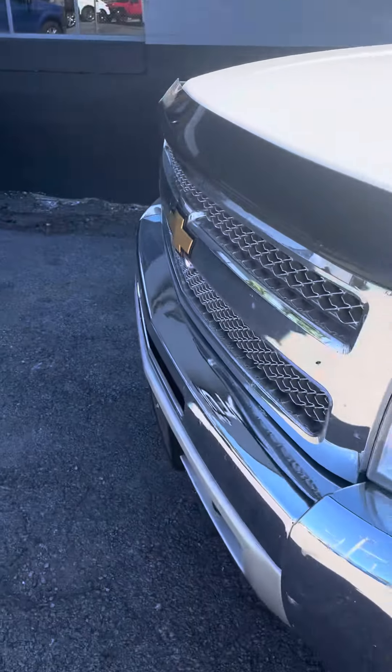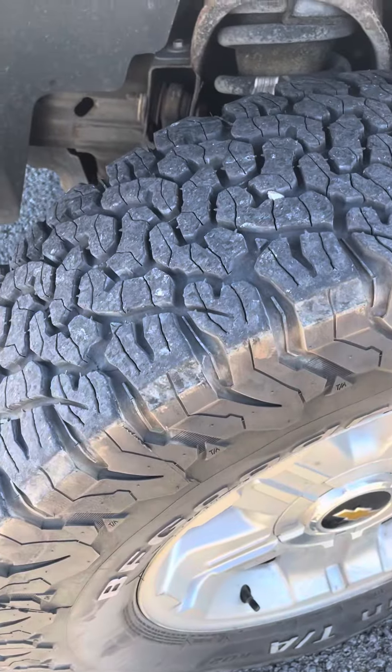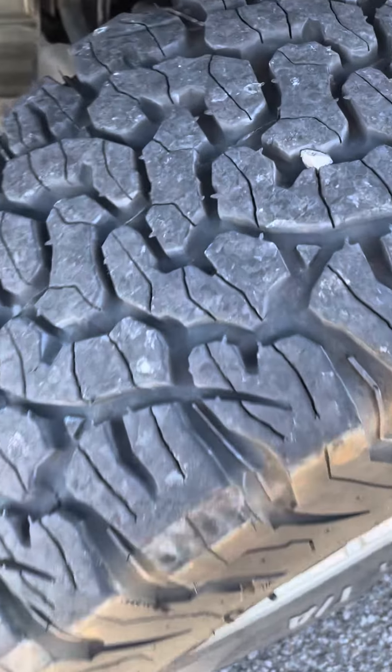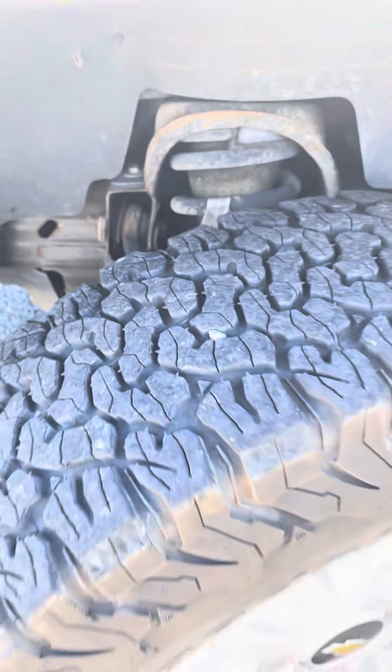Nice BFGoodrich tires all the way around, lots of life left on those — I'd say you're probably at 70% tread life. Frame looks great.